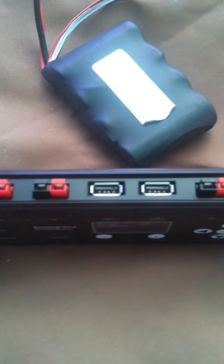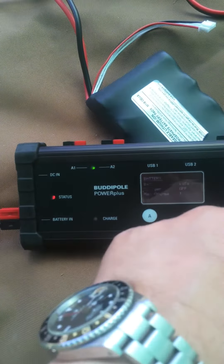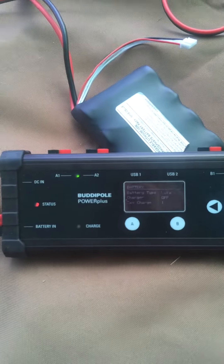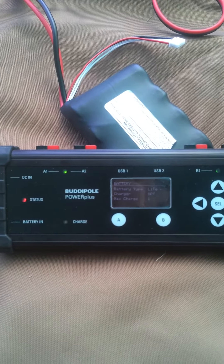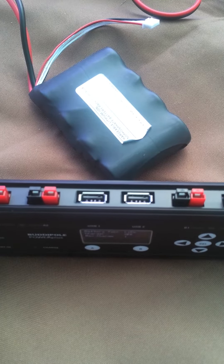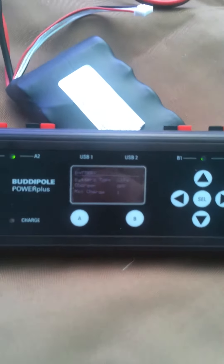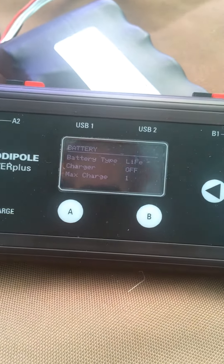It also has nice DC power distribution capabilities. These two units are switched, as are these, and you can independently set this set or this set with minimum battery voltage and monitor the current consumption, power output. In addition, you've got two powered USB ports to power your USB gear, and of course the OLED screen which allows you to monitor the whole system.